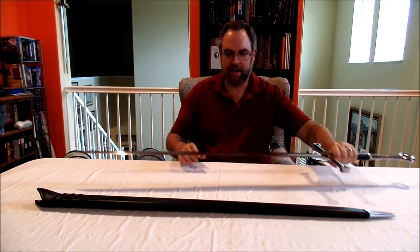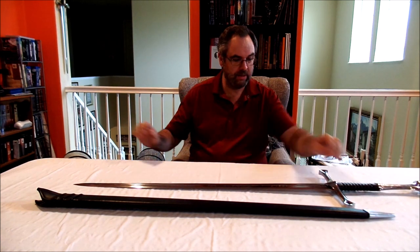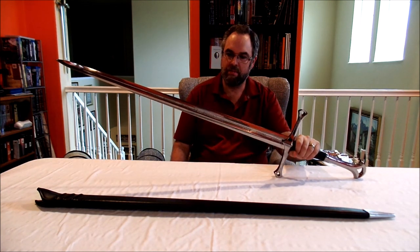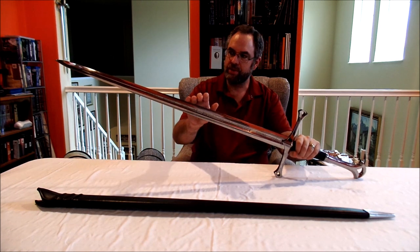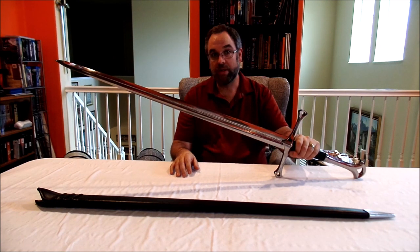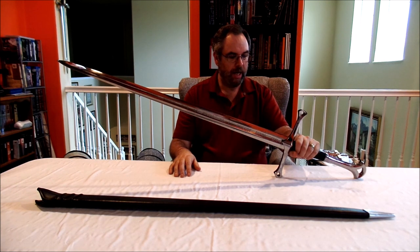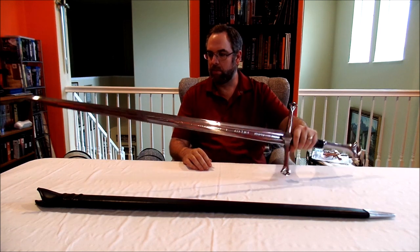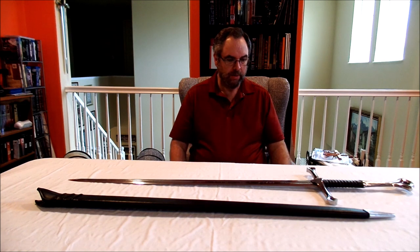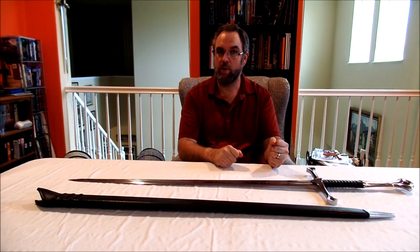When I first got the sword, I was impressed — the blade is beautiful. The mirror polish that Dark Sword Armory puts on their swords is really nice, and that was a real attractive part of the sword. However, as I started to look at it closer, there were a couple of things I found that were a little disturbing. First of all, the sword actually creaked quite a bit in my hand.